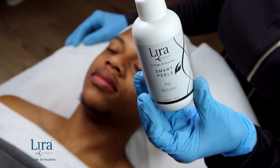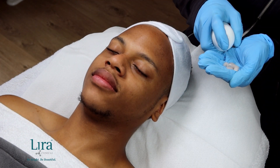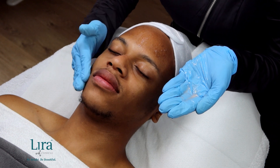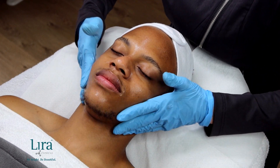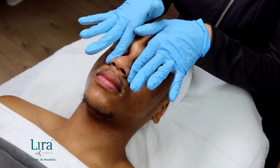Spritz the pH solution across the skin or into the palm of your hand and apply on the face, neck, and décolleté. Allowing it to absorb, infusing nourishing botanicals and restorative plant stem cells to balance, soothe, and calm skin.